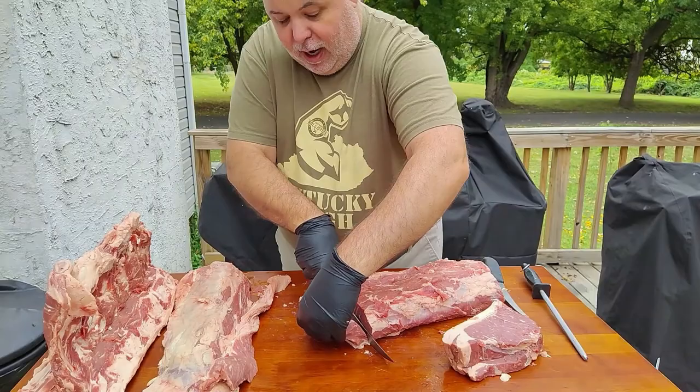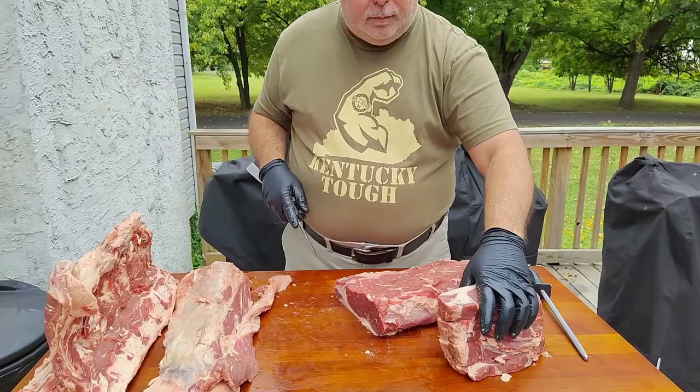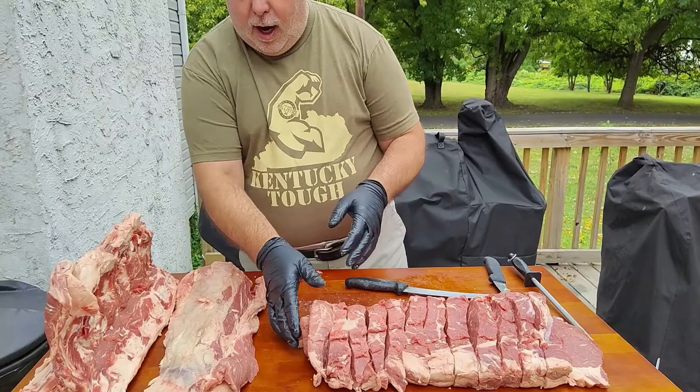It's $10.99 a pound. You can't go anywhere and find a New York strip for $10.99 a pound, unless you find them like a day-old product or something.